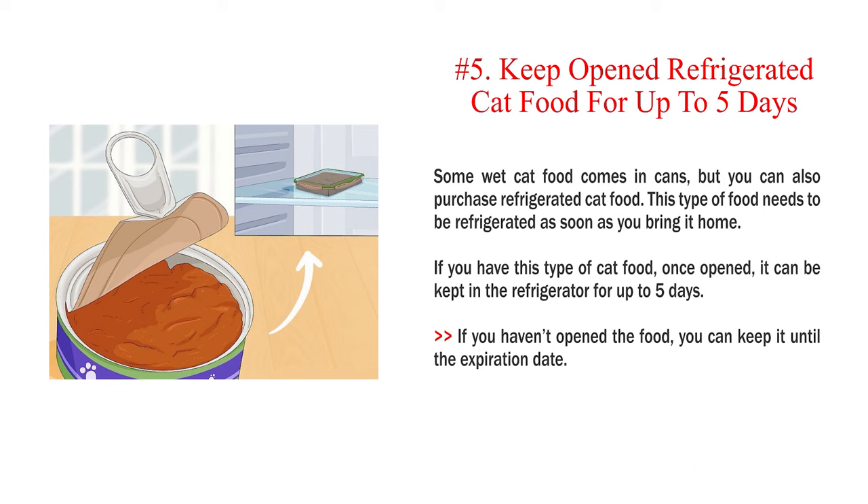Number 5: Keep opened refrigerated cat food for up to 5 days. Some wet cat food comes in cans, but you can also purchase refrigerated cat food. This type of food needs to be refrigerated as soon as you bring it home. If you have this type of cat food, once opened, it can be kept in the refrigerator for up to 5 days. If you haven't opened the food, you can keep it until the expiration date.